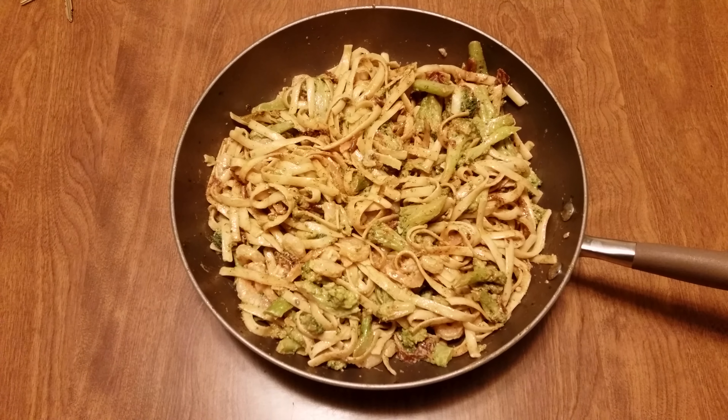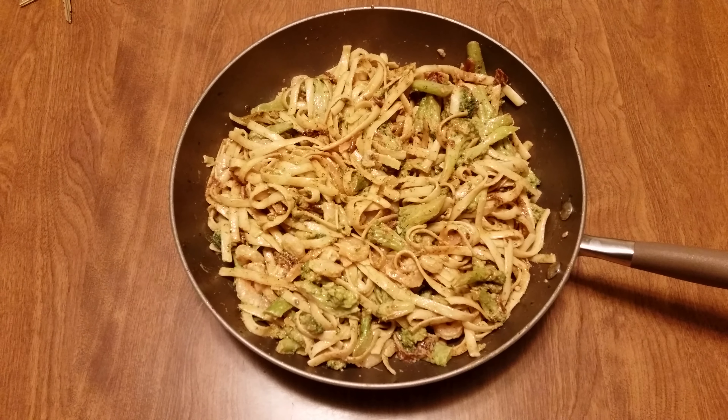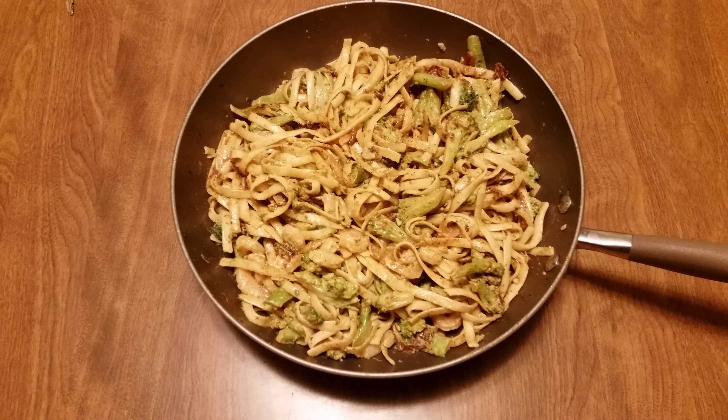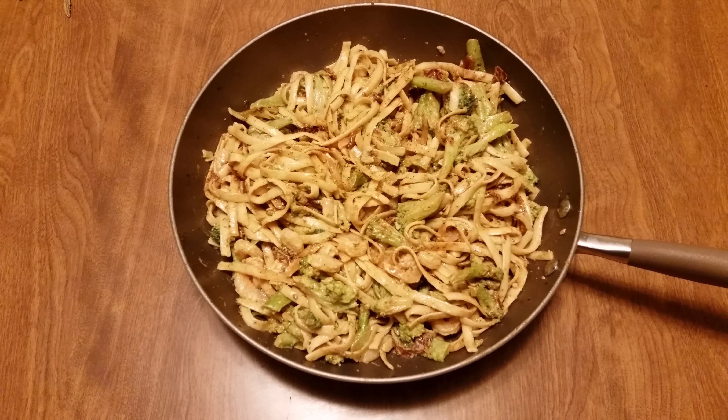A little bacon bits, low smoky crushed red pepper, and a pound of shrimp. Oh man, unbelievable — I already ate some.